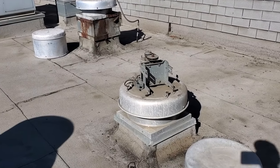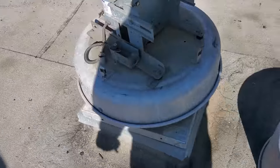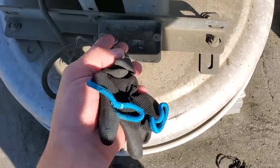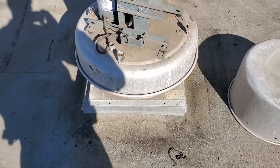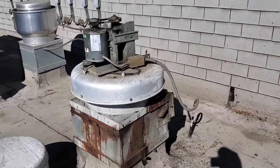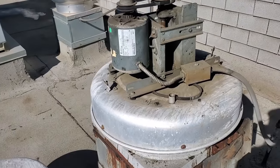We have two fans here. This one I opened up actually has no power going to it — no wires coming up, just a motor wire and that's it. It looks like at one point it was running, but someone disconnected power to it. This other one, I believe, is their dish fan and it's running right now. It's all rusty, which is indicative of a dishwasher exhaust.